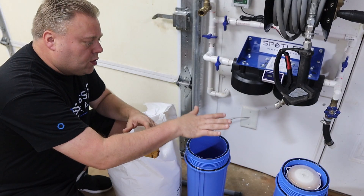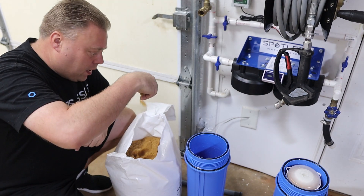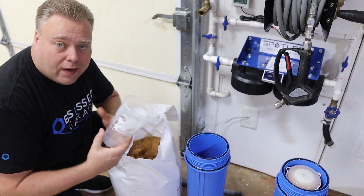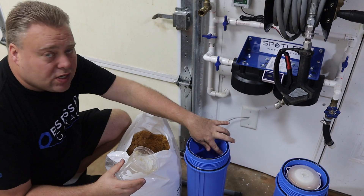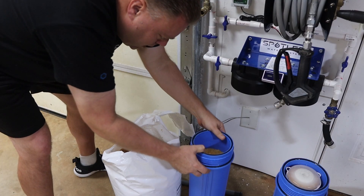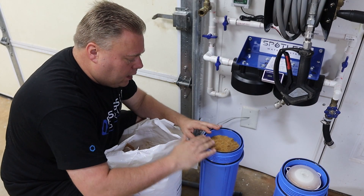So the next thing you want to do is make sure this is rinsed out — I've already done that. You see it's basically just like a brown sugar-like texture. Use a scoop or like I found, a Taco Bell cup. You want to fill this up till it reaches about two inches from the top and then leave that as an open space. Shake it a little bit.